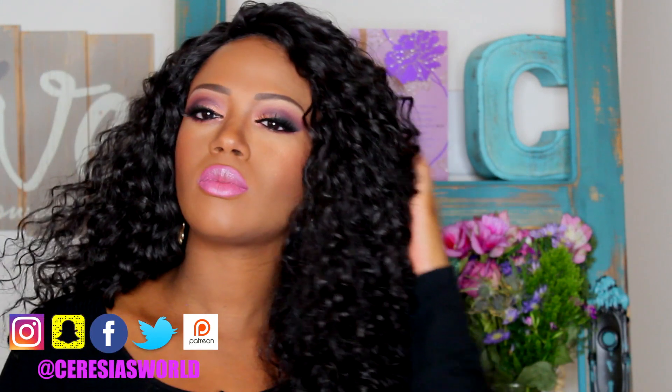Hi guys, welcome back to my channel. Today I wanted to do this purple Barbie makeup look, and I'm going to start with a fresh face.